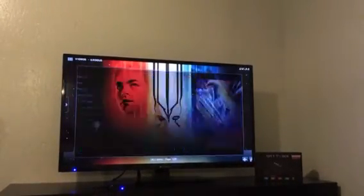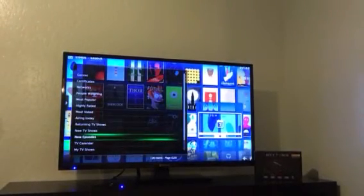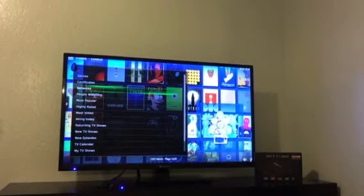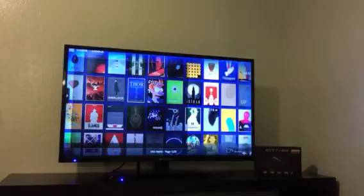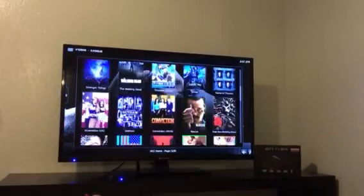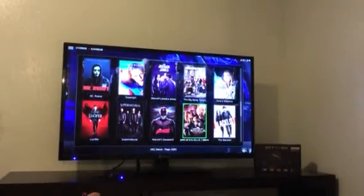Let's go to the TV shows section in Exodus. Here you can also browse by what aired today, network specific, and what everybody's watching. Once you click on a show, you have every season and every episode from beginning to current. Typically the shows air two hours before it airs Pacific time.